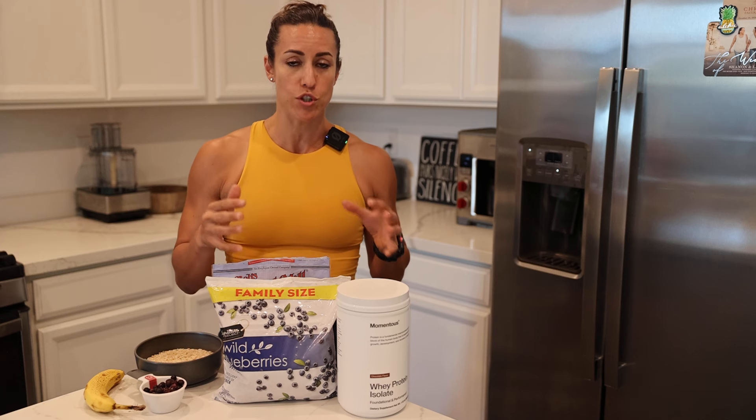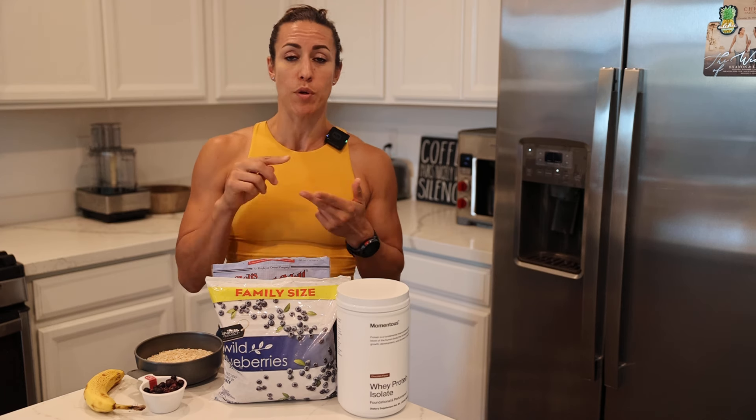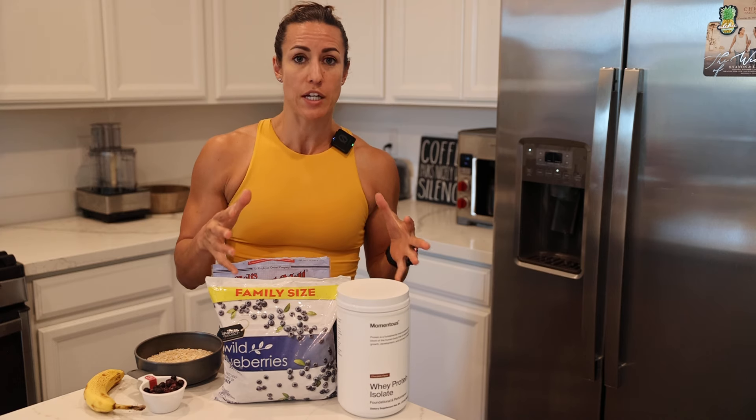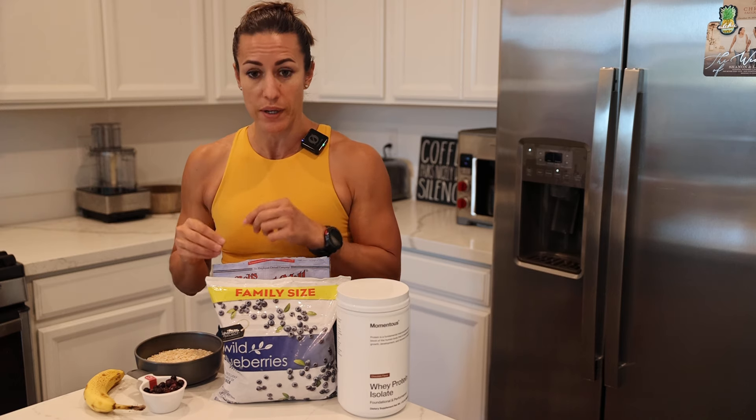One thing I've talked about in terms of nutrition before is protein. Protein is very important, not only for fat loss, but also building muscle. In my 21-day challenge, I talk about getting at least one gram of protein per pound of desired body weight.